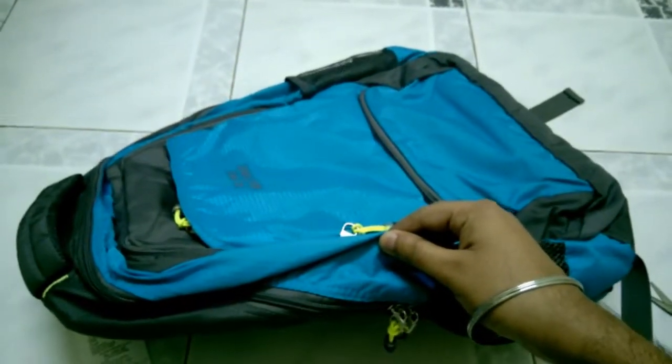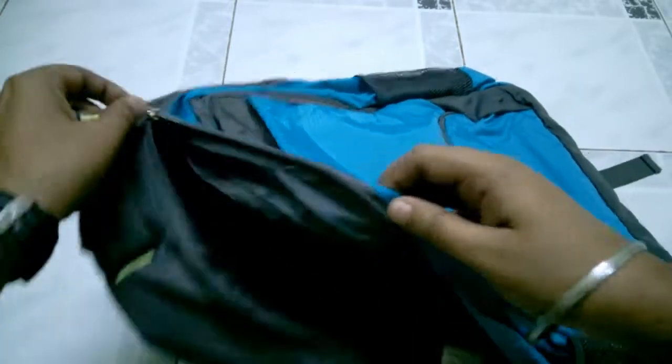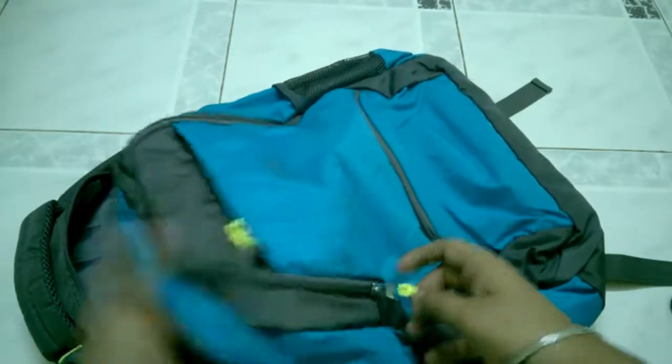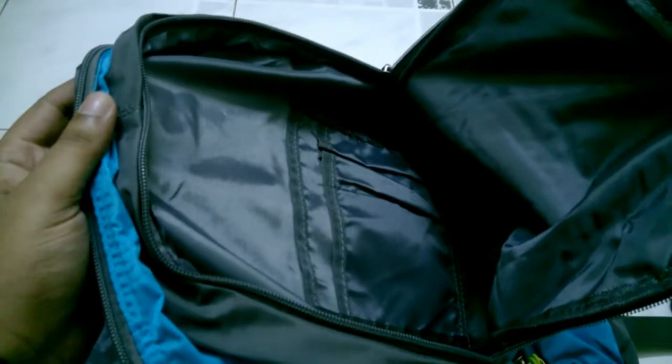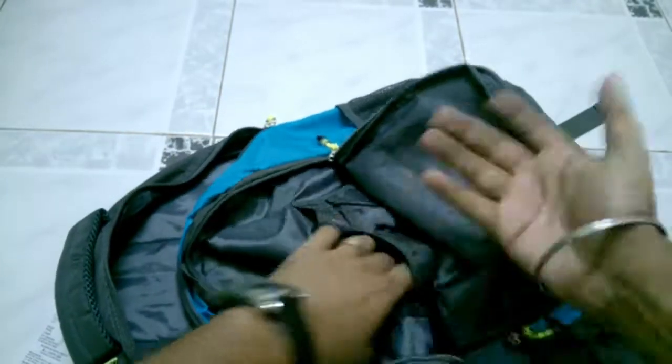When you purchase a bag, you look at the zips — they should be good. Here you can see the laptop compartment, and there is a larger section where I can keep clothes when traveling for two or three days, and smaller items for office use. There is a second compartment where more clothes can be kept while traveling, and two internal pockets for small documents.